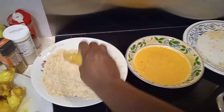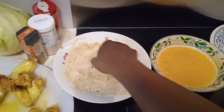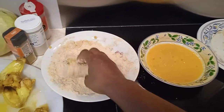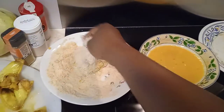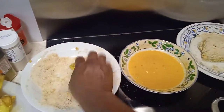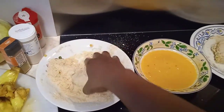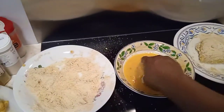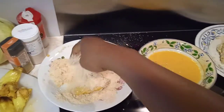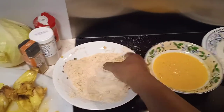Then I'm going to bring it back again into the ground breadcrumbs, and put it aside. I'll continue the same process with all the other chicken pieces. Let's go ahead and check on the chicken that is already frying.